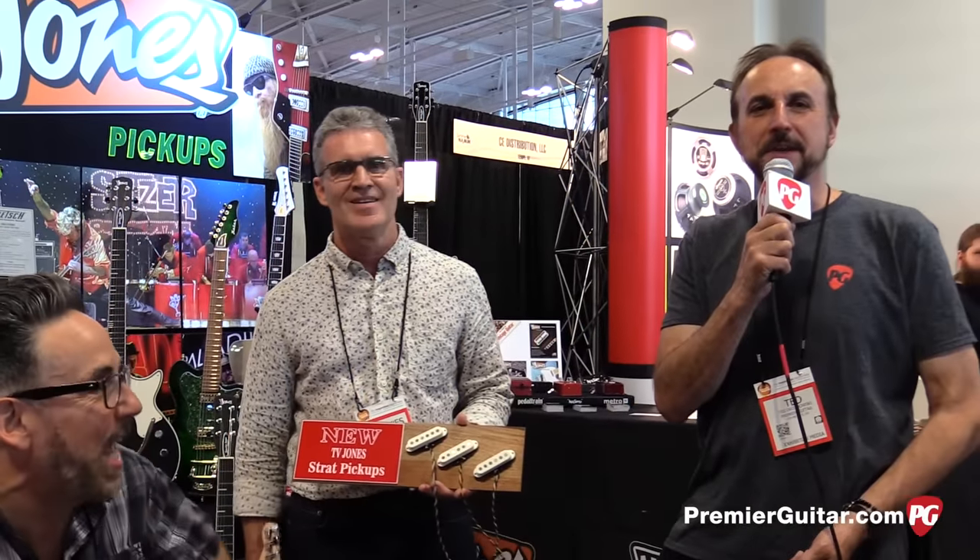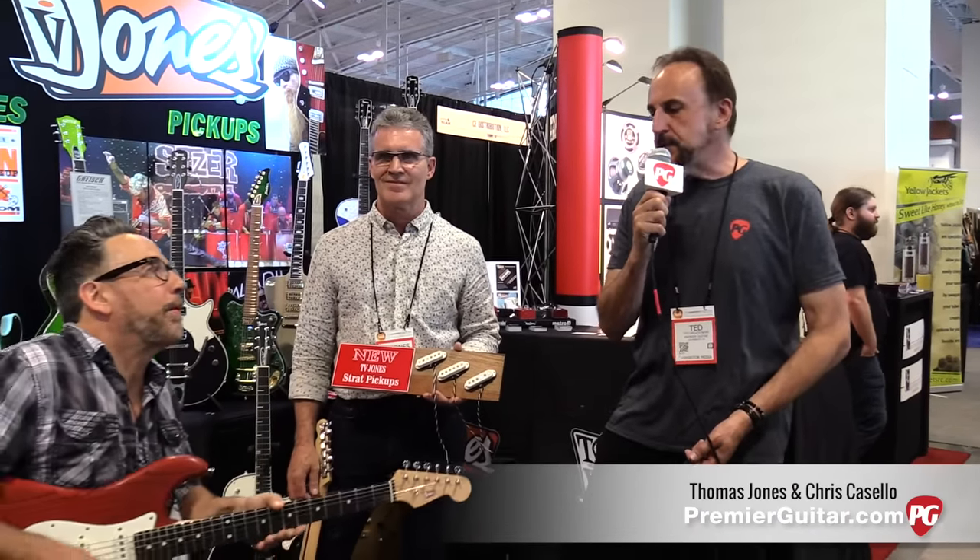Hey everybody, here we are. I'm Ted Zdowski. We're at Summer NAMM 2016 in Nashville at the TV Jones booth. And as you can hear, there is some stuff going on, and Mr. TV Jones himself is going to tell you all about it.